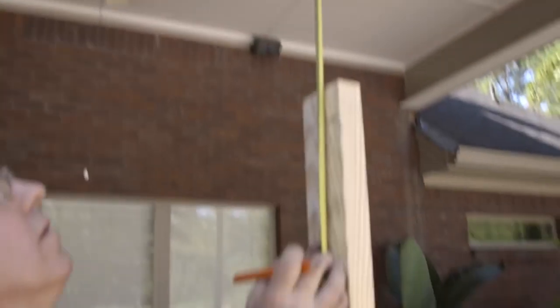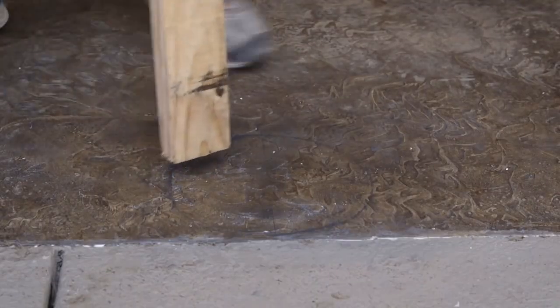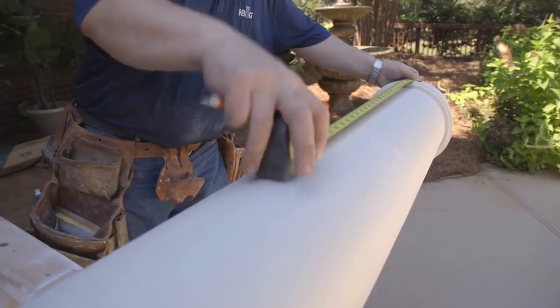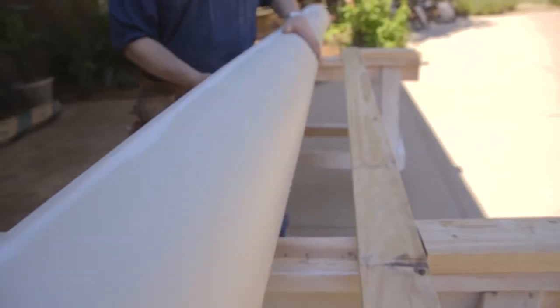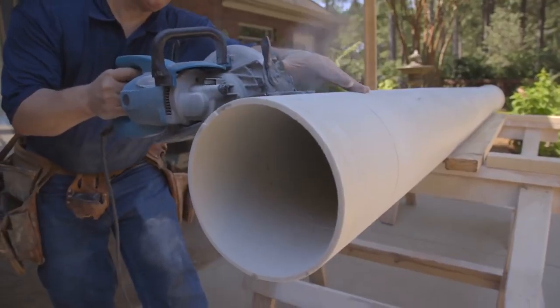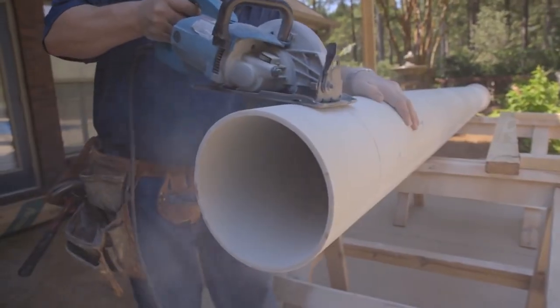Set the column base aside. To determine the height your column needs to be, measure the distance from floor to beam from the front, back, left, and right positions around the column shaft tracing on the floor. Mark your measurements on the column and note the appropriate position. Rotate the column a quarter turn in between measurements. Draw a line to connect the four measurement points and follow the line when you cut the column to length with your circular saw.